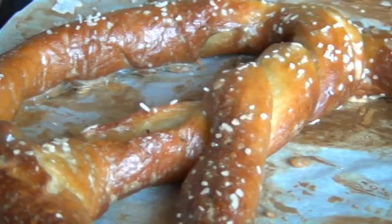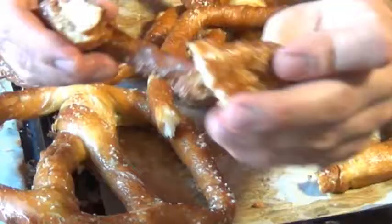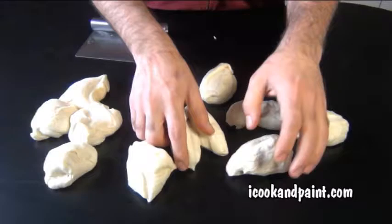Oh my gosh, look at these guys! Here's the part I've been really wanting to show you — look how soft these are on the inside, and the crust is kind of chewy. If you're a soft pretzel fan, I'm pretty sure this recipe won't disappoint. Now if you think that looks good, wait till you see what else you can do with this. Sometimes when I make this dough, I divide it into 12 equal portions, and instead of twisting them into pretzels, I turn them into pretzel dogs, just like Auntie Annie's.